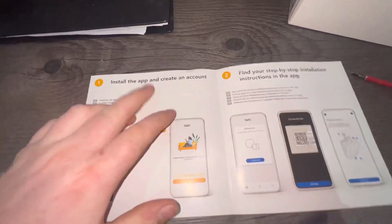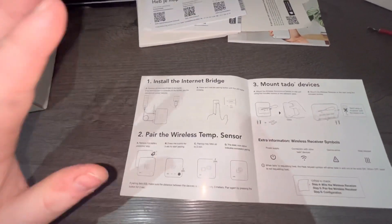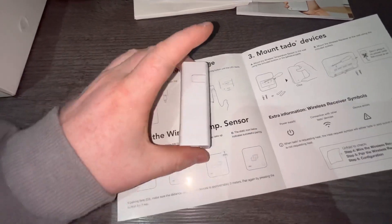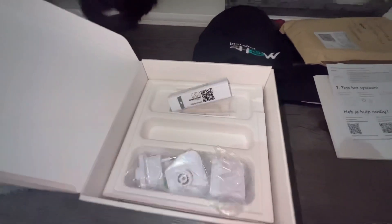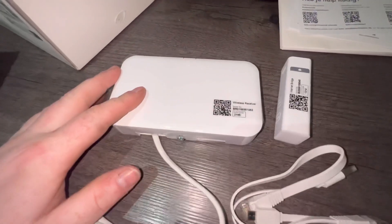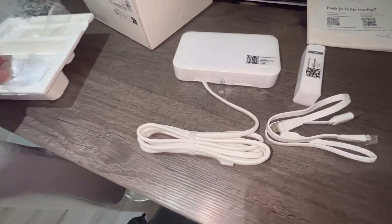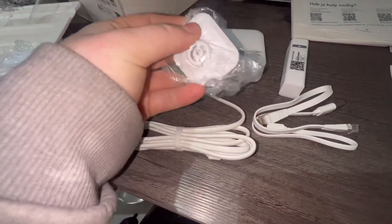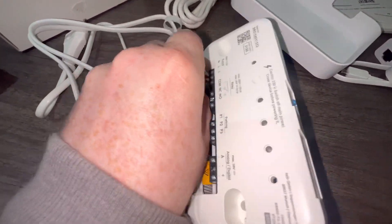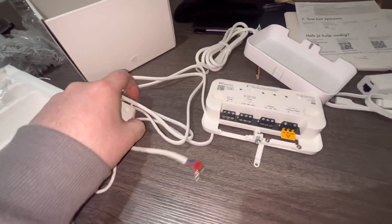So basically what it's telling you: install the app, create your account, and then get your step-by-step instructions. Before you actually do anything, what to do is actually install the internet bridge — get this fired up right away. The internet bridge comes with a cable and it comes with plugs and adapters. Pretty much this is what it comes with: the wireless receiver, your internet bridge, your cables, your adapter. It comes with an American plug but it comes with adapters that you can put on, so that's very handy. We're going to take that out because it comes with an American plug wired in.